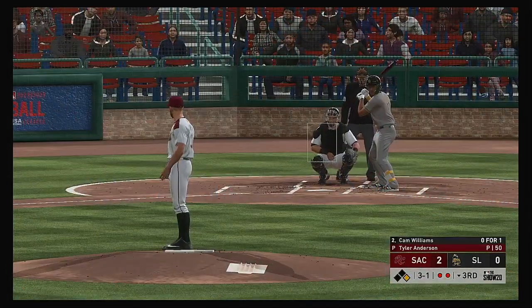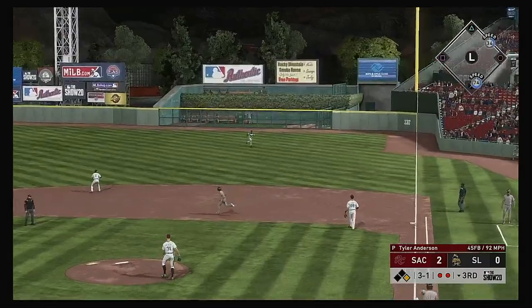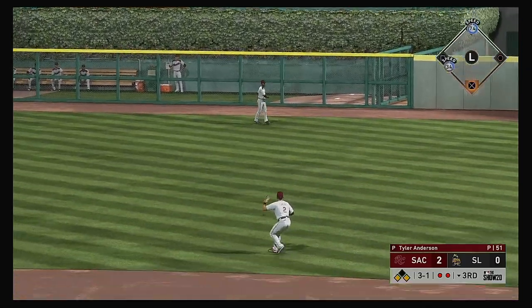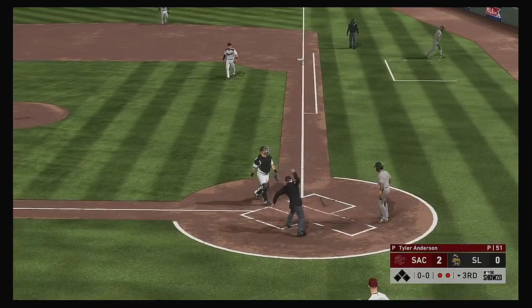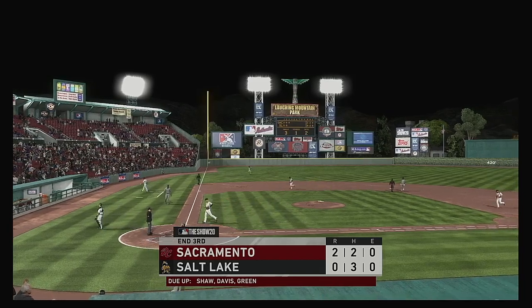At the plate — Cam Williams, oh-for-one here in this one. The three-one pitch — takes this the other way to right. He lays out for it but he can't pull it in. Sander isn't stopping, here he comes to the plate. The relay home is in time and he's cut down at the plate as they team up to gun him down.